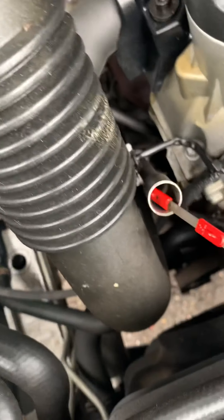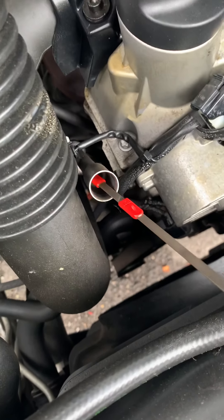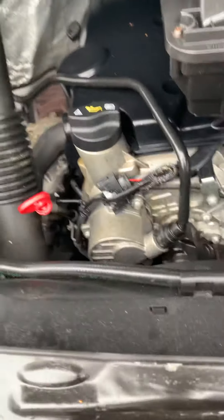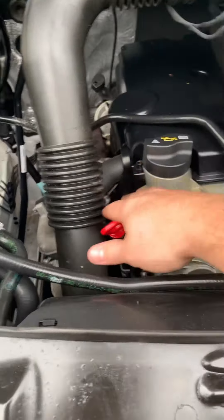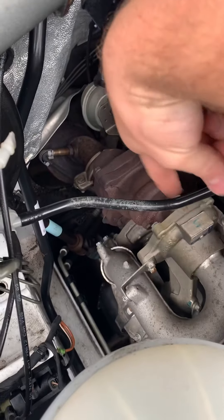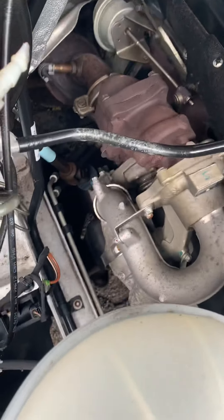Obviously it's had its full service, it's got nice clean oil — it's not black or anything like that, so that's always a good thing. Just be careful around this side down here because this is all your turbo and exhaust manifold.